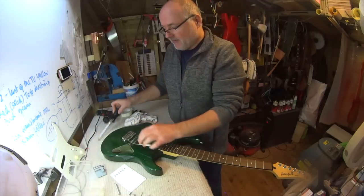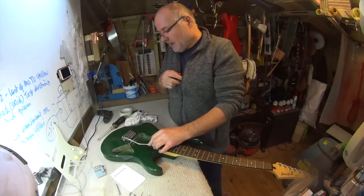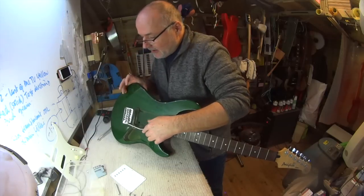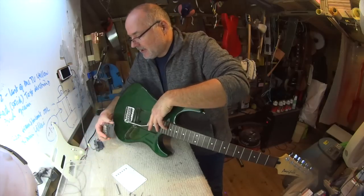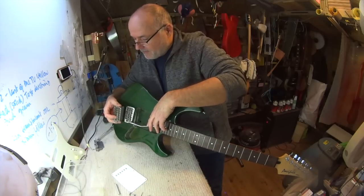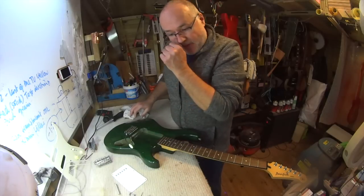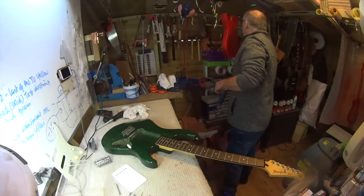The tremolo plate itself has a little chamfer on its front edge which is precisely what allows it to ride up on the pivot screws - if it was a flat straight bar it would clunk against the screw heads. That small upward chamfer allows the plate to press down without grinding on the top of the guitar. You're not going to get heavy rock dive-bombing with this kind of tremolo - you'd need a different kind of guitar for that.